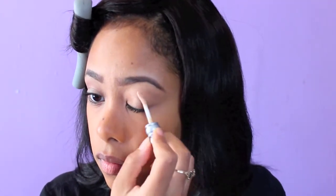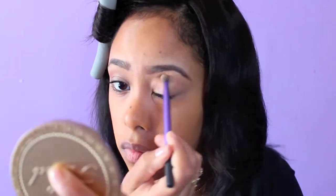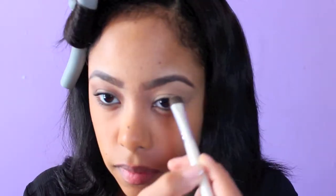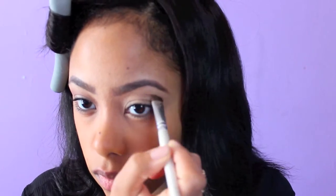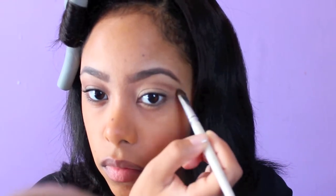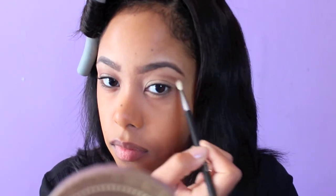Now I'm taking my eye primer and priming my eyelids. Also taking a skin-color eyeshadow and putting that on. Now I'm going to take a brown eyeshadow — I'm using Urban Decay's Naked Palette, the first one — just carving out kind of like a cut crease.